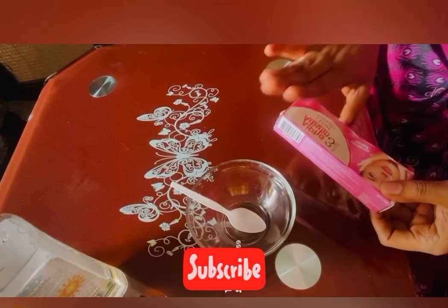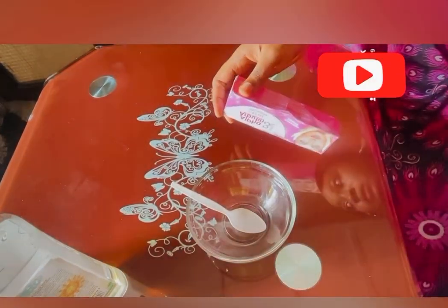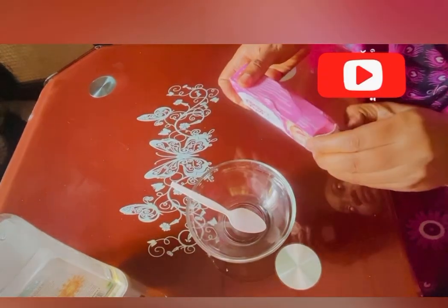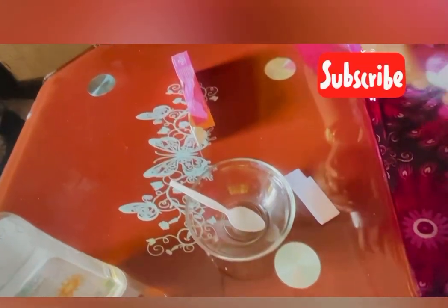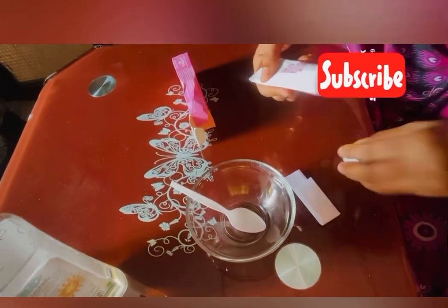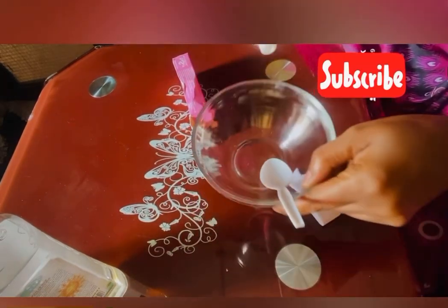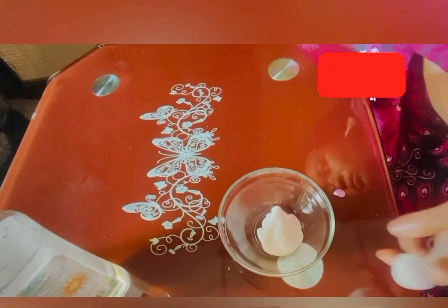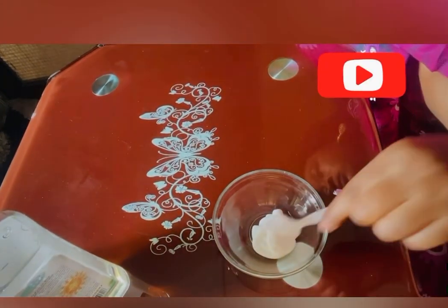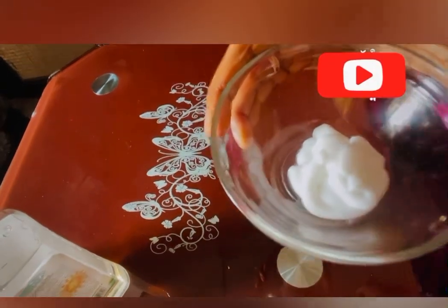In a bowl, you need this alpha arbutin cream. This alpha arbutin cream helps with itching — if you have itching on your skin, dark spots, rashes, trouble skin, or scars, this alpha arbutin cream will help you. You just squeeze in one — just one is enough, it goes a long way.